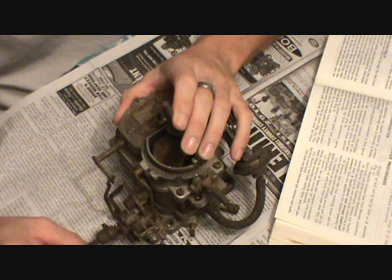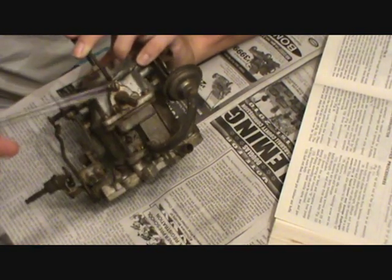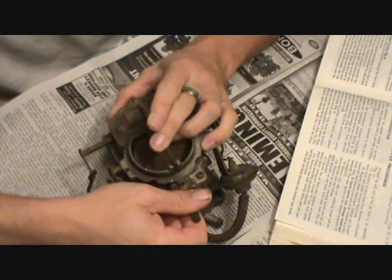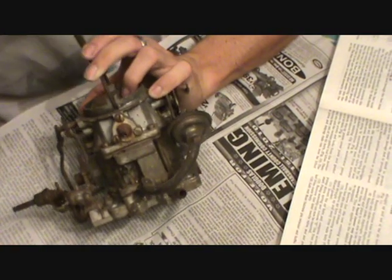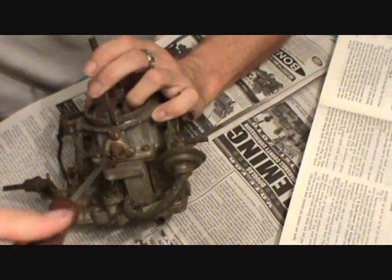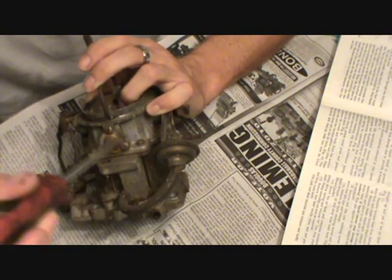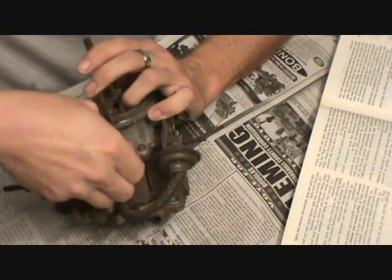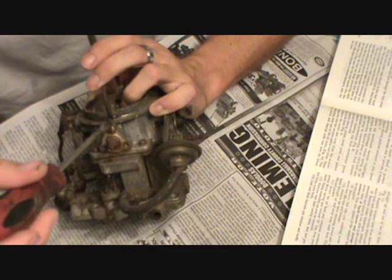Step three: remove idle enrichment vacuum diaphragm, vacuum nipple, and diaphragm return spring by removing three screws. That's this thing here on the back side of the carburetor. First I'll get this whole piece of vacuum line off, then there are three screws here. Make sure you keep all your parts and screws together. That port is plugged off, but I'm sure it's got some sort of vacuum source to it, since it's called the idle enrichment vacuum zone.